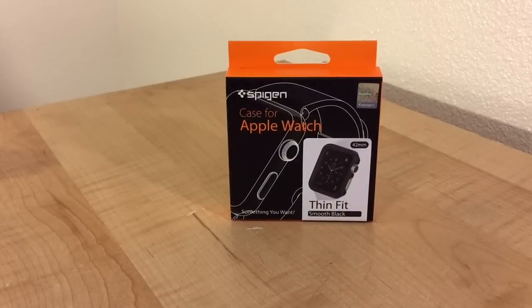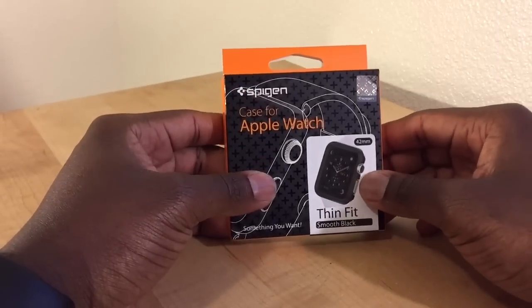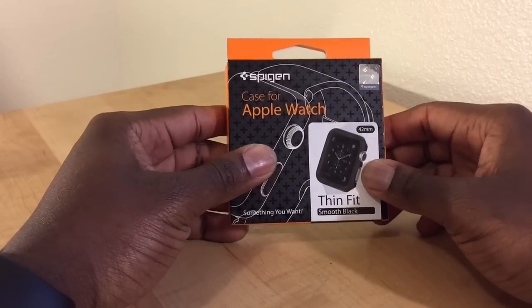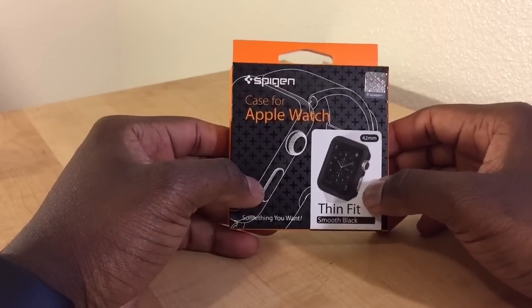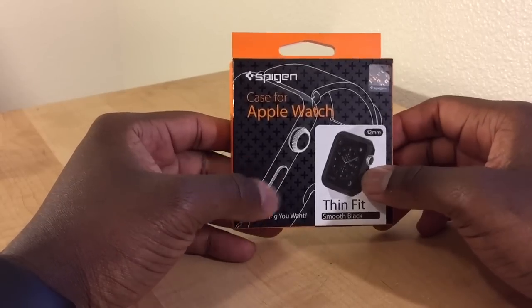Hi, this is Mr. Zills and welcome to my Apple Watch Spyjin black thin fit case video. We'll get right into it. I got this in the mail yesterday and checked it out this morning, so I immediately opened it up and threw it on my watch so I could take it to work to see how it actually worked out.